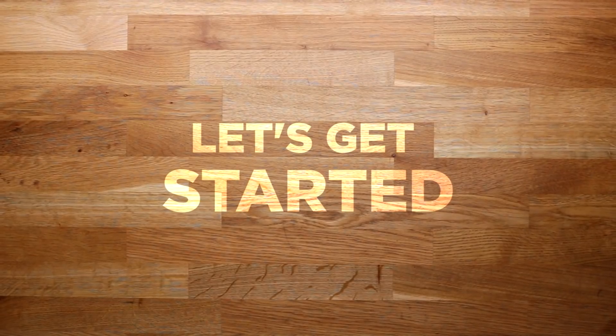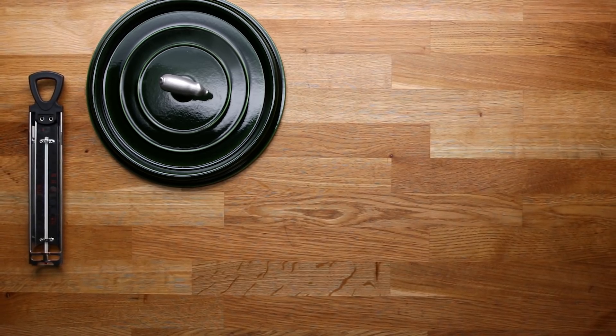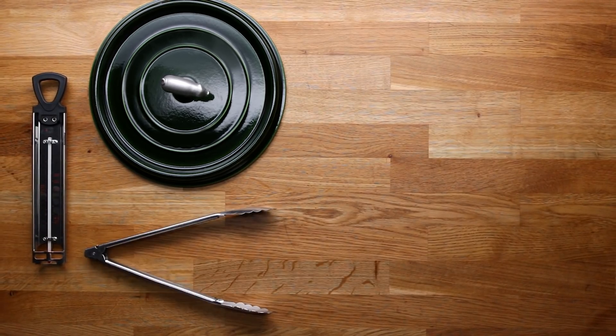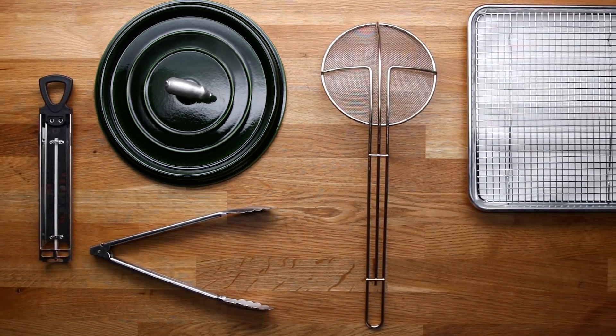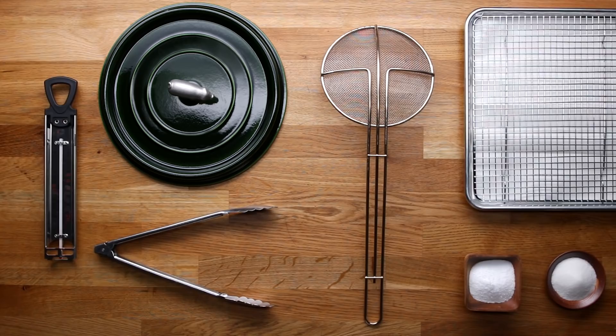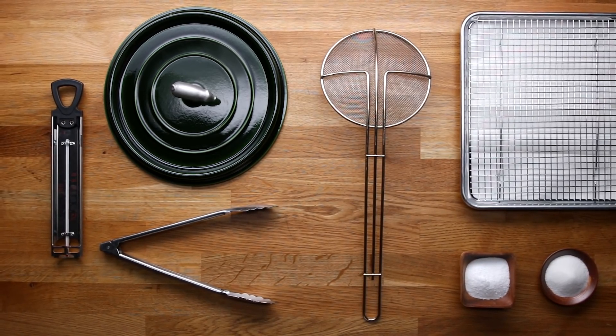Frying is one of those things where you really need to have everything prepped before you get started. So you want a thermometer. If for some reason you have a grease fire, you want a tight-fitting lid. Tongs are always great, or a spider is even better. Drying rack over some paper towel. Salt and sugar are both desiccants, which means they help draw out moisture, which helps ensure a nice, really crunchy crust.